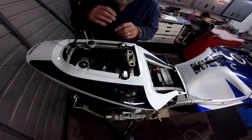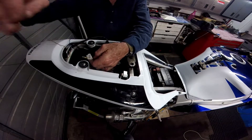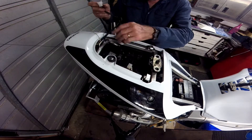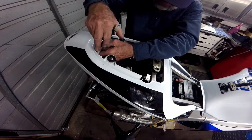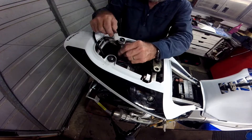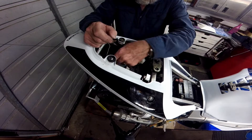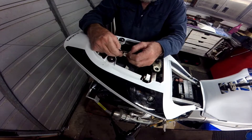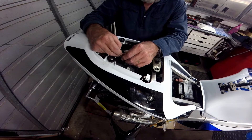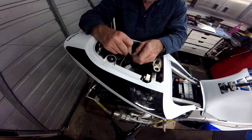Then I reconnected the cables to the blinkers and tail light unit. I'm not fitting the seat at this stage as it was going to be recovered, and the tail cover will be fitted later.